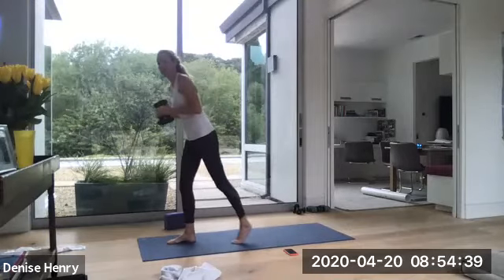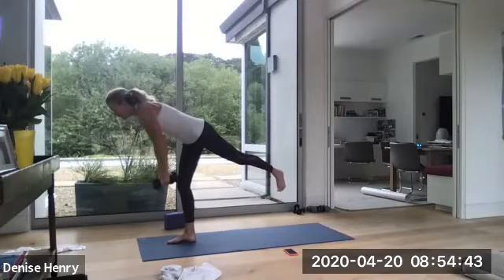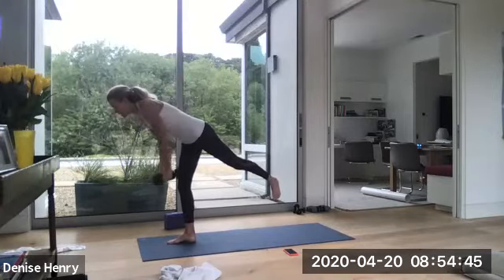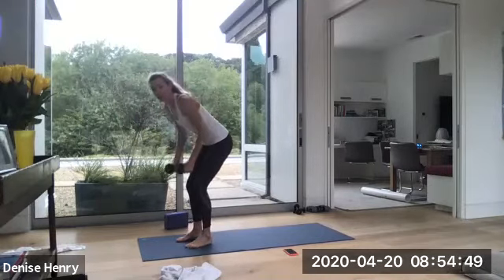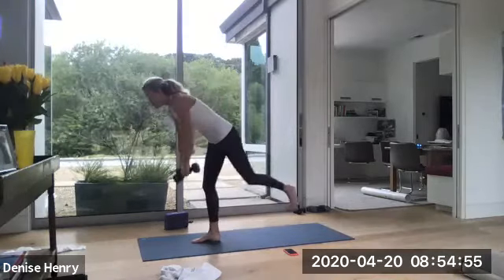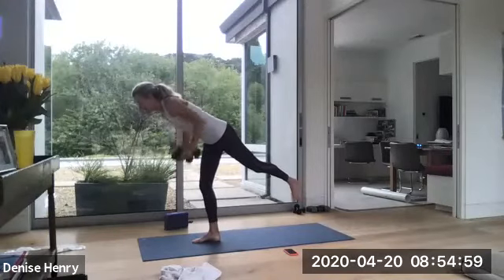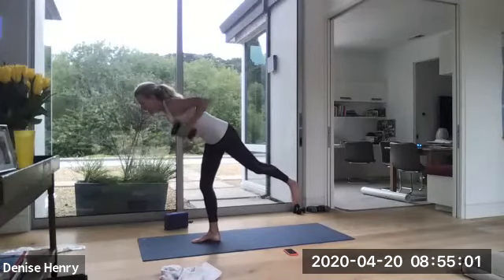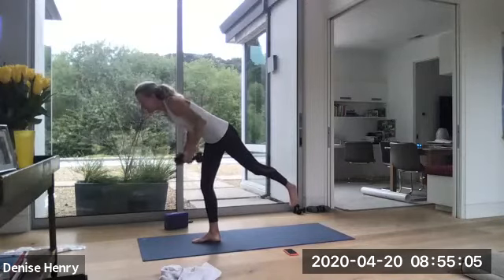Tap the left foot in. Tap it in and fold forward. Bring those arms down. And now you row. And again, if it's too much on this right leg, set the left foot down. Focus on upper body only. And then when you're ready, you can float back to warrior three if you want. That's six. Seven. Eight. Get into those upper lats. Ten. Eleven. Twelve.